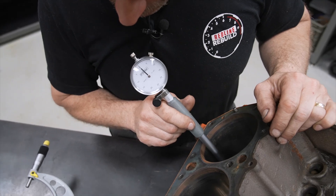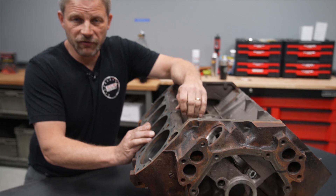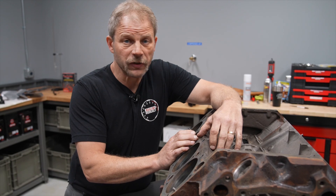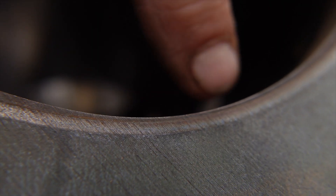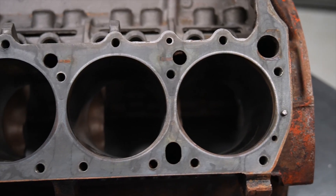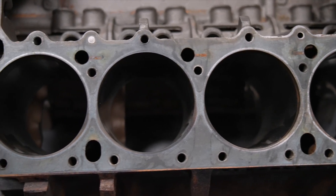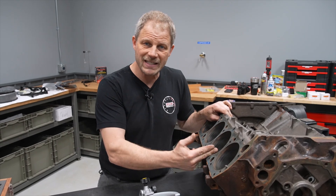In a previous DIY I walked through how to measure the bores using a dial bore gauge. This particular bore measures four inches and 350 thousandths. The stock bore on a 440 is four inches and 320 thousandths, so that already tells me this block has been bored oversized by 30 thousandths. The reason you want to know the stock size is that pistons are based off of oversize but starting at the stock size — anything over that requires a larger piston. You work in increments typically of 30 thousandths, 40 thousandths, and 60 thousandths; those are really the three main areas.